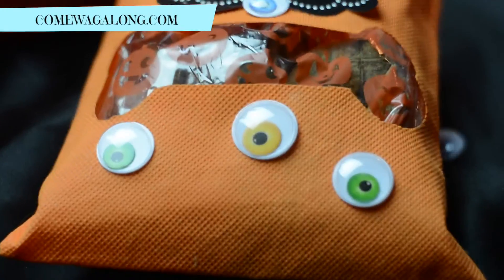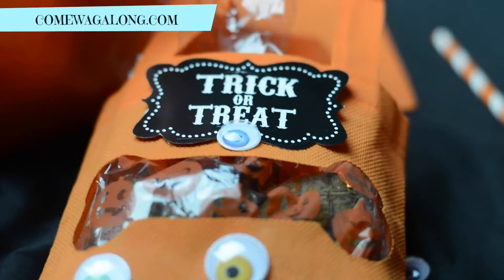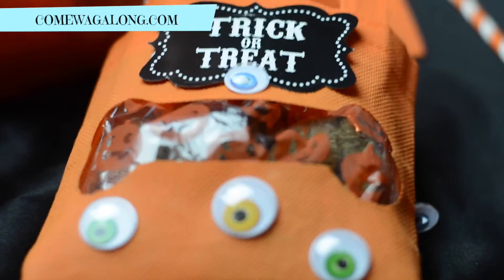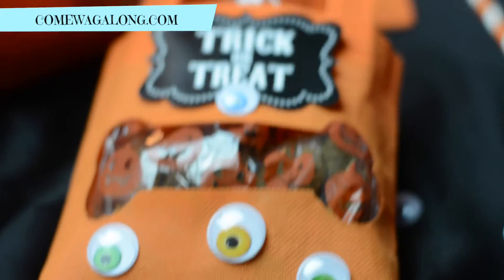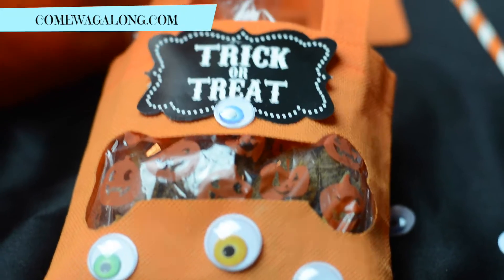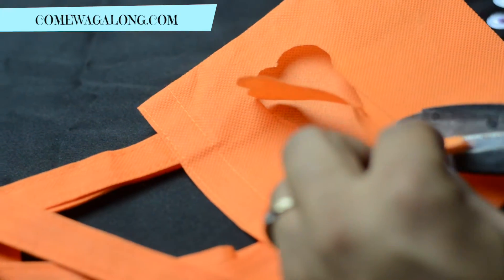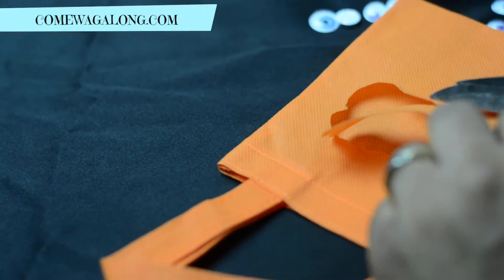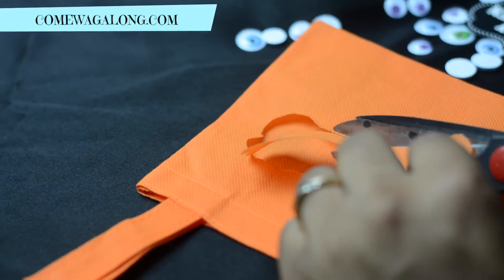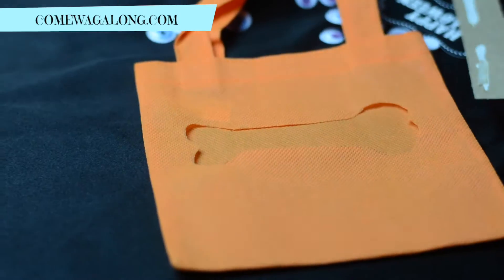Hi guys, I'm Kia and I blog over at ComeWagAlong.com. Today I'll be showing you how to do DIY treat bags for Halloween. Here's an example of one of the bags — I had my husband cut out a dog bone because I'm not very good at drawing, and he's cutting that out now.